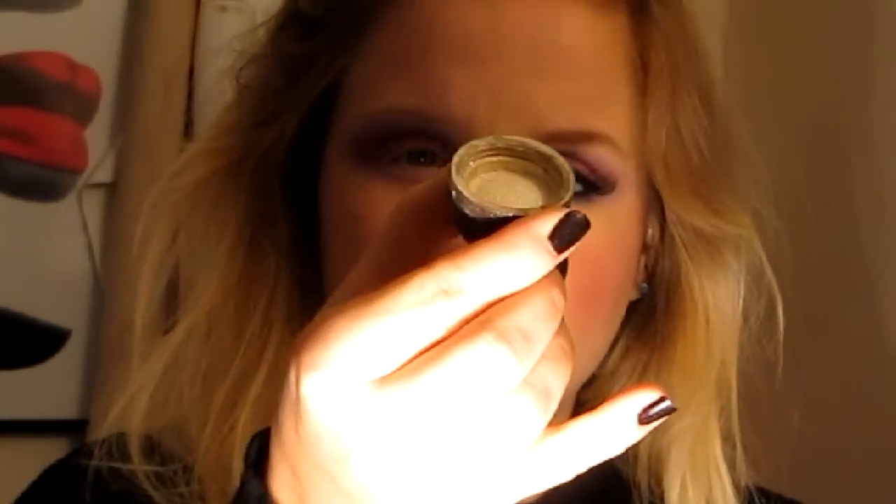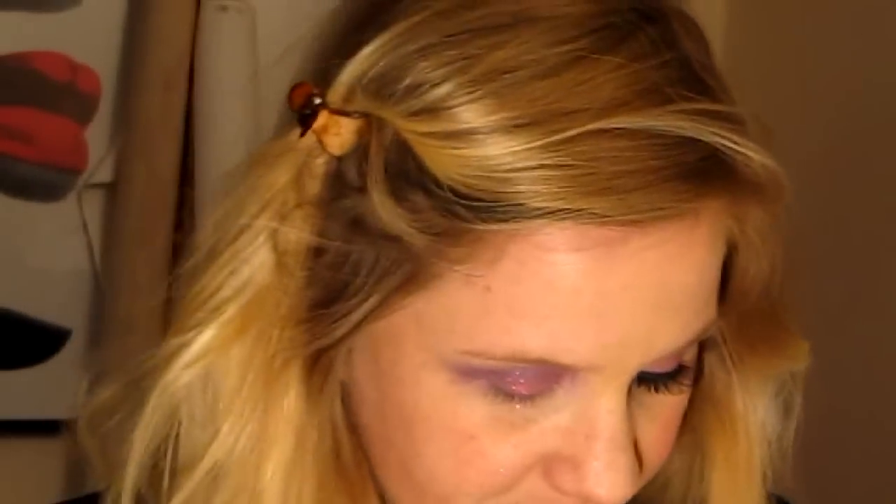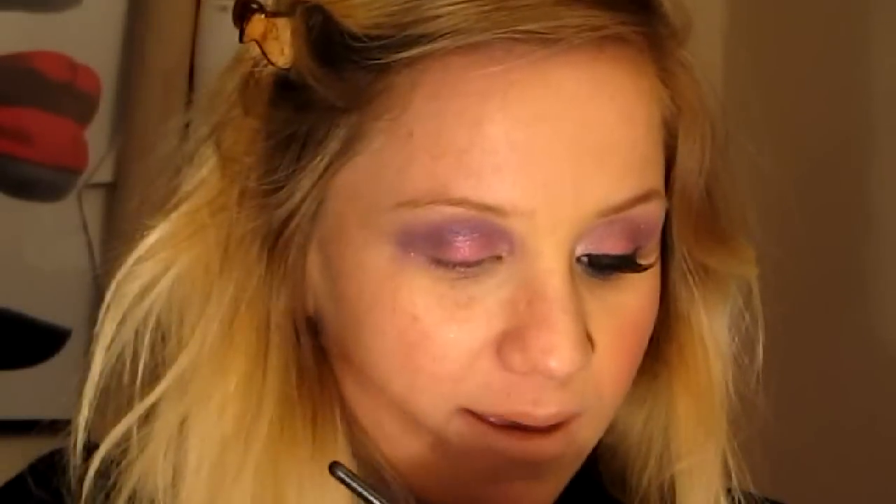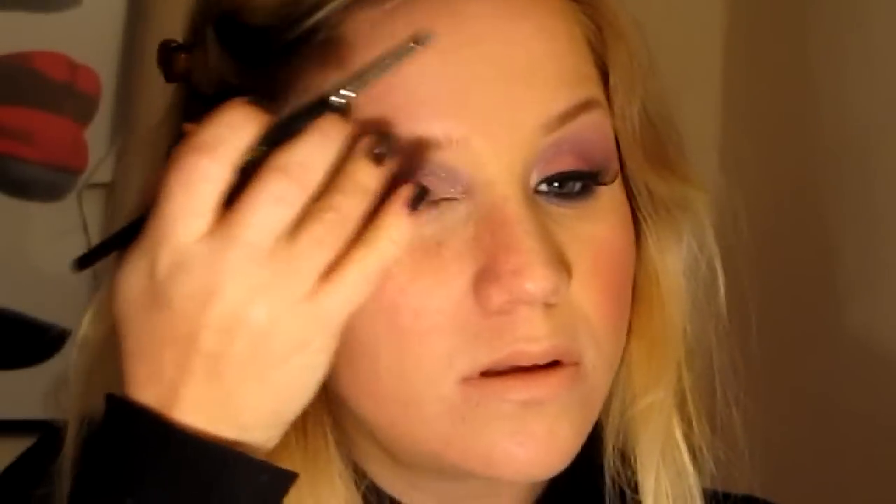And then using my Big Shot Pot by Be Never — this is my gold glitter pot — I'm going to take some of that and place it on the inner corner of the eye and just bring that up to the brow just a little bit.